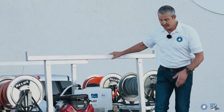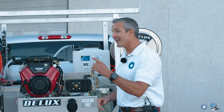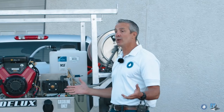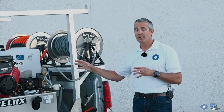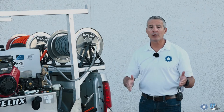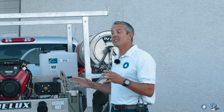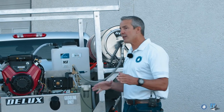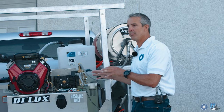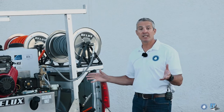This setup can make you a lot of money with one guy or two guys, however you want to run the truck. It's got a power washing system and a soft wash system. You could have one guy doing flat work or concrete cleaning while another is doing the soft wash. With this system you can be very efficient with one truck and no trailer. You've got all this equipment on the back, put together nicely so it's easy to work on and fix things when you need to.